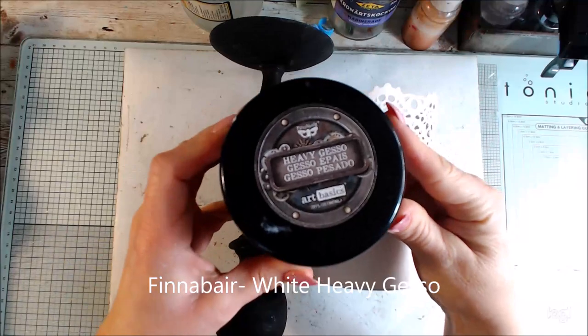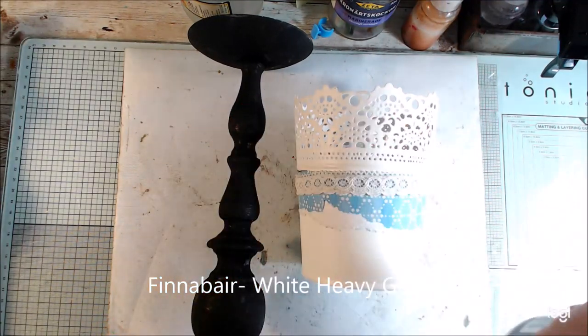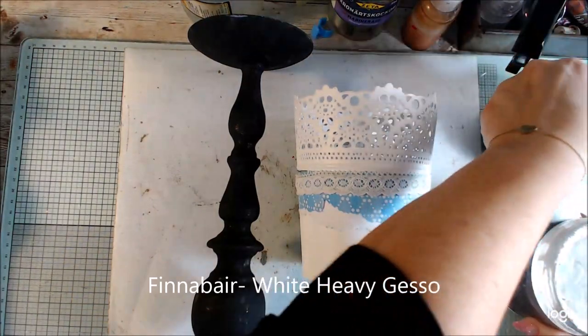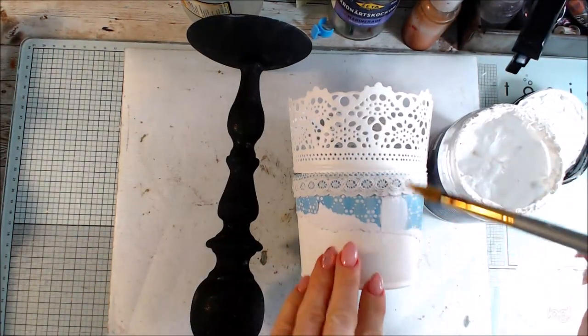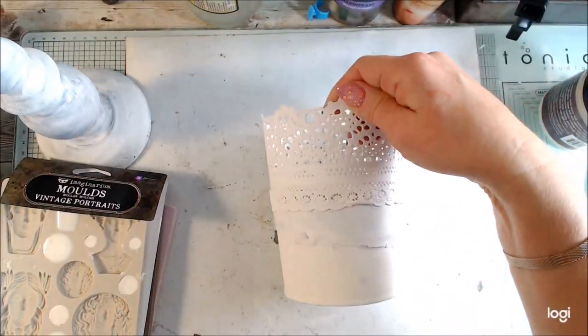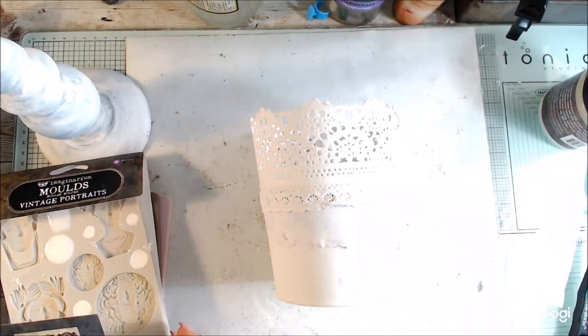I start by painting everything with white heavy gesso so it will be a coat. The candlestick already has black gesso but because I was thinking to have another project.